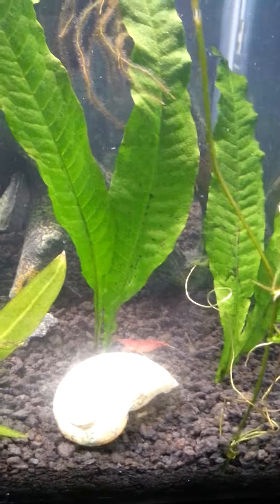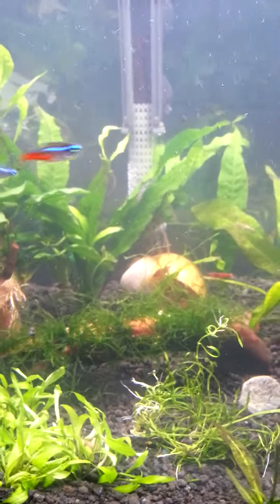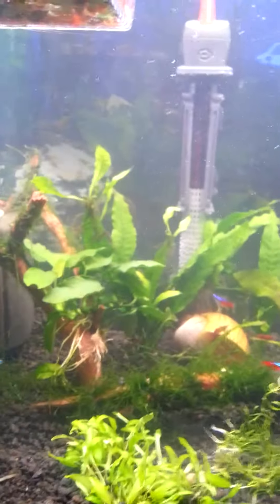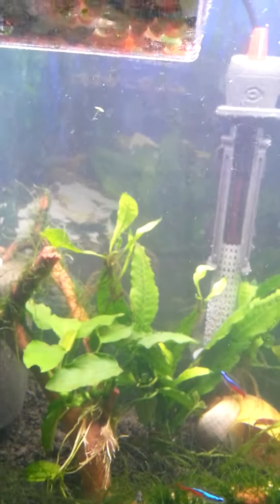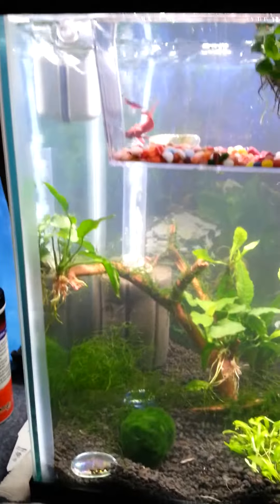The cherry shrimp are all doing good — I acclimated them for a while. Got rid of all the ghost shrimp, or rather the other shrimp that look like ghost shrimp, because they're actually a different type and they're killers.